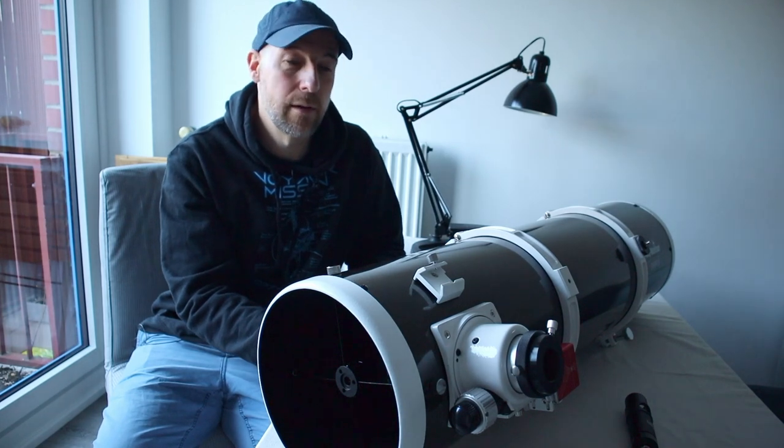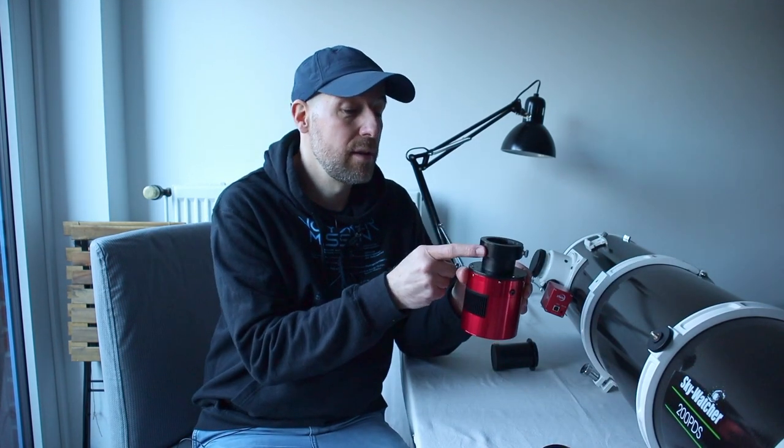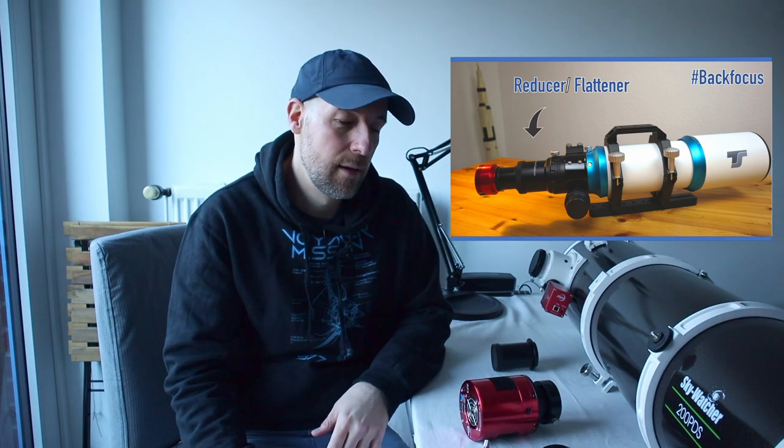It's time to attach my CWO ASI 2600 MC Pro one-shot color camera, together with my filter drawer and off-axis guider to this scope. For this we'll need information about the back focus and different spacers and adapters. I already did a video about back focus in detail - please watch it. To make it very simple: I have my coma corrector which I'll attach here.